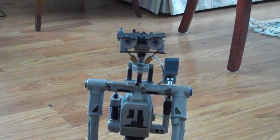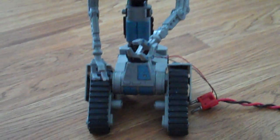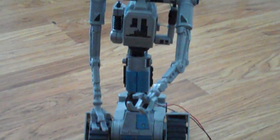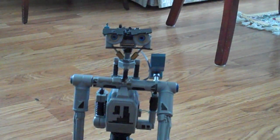Hi everyone, JAWS Robotics here. This is Robot V. As you can see, I've been working on getting the RC controls and features working on it.